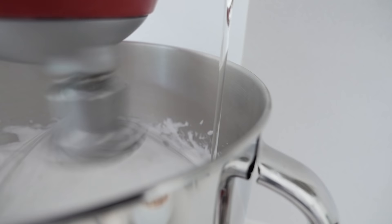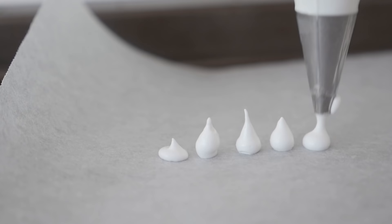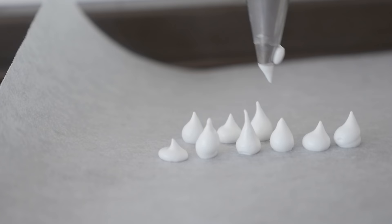Place it into a piping bag and pipe tiny little dots onto non-stick baking paper. Then we are going to bake those in the oven to dry out. Keep the rest of your Italian meringue in the piping bag and we'll use that later.